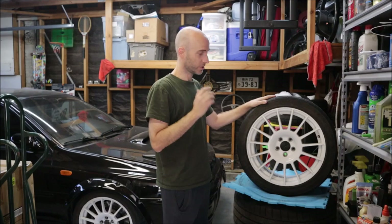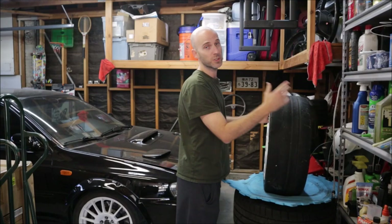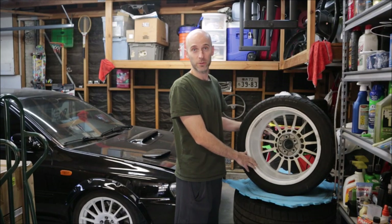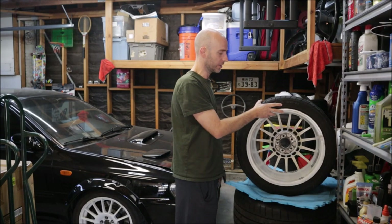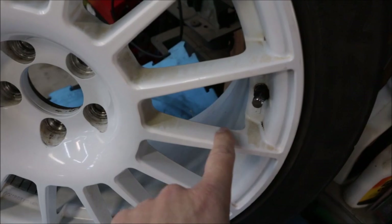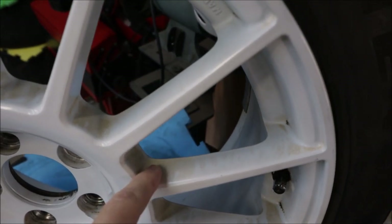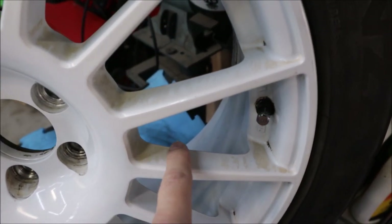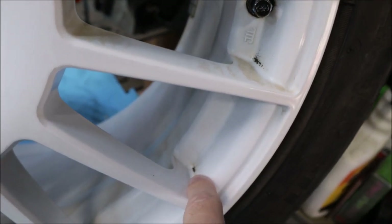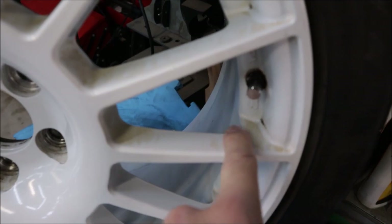This is about as good as we're going to get with just scrubbing with the soap, the Iron X, the wheel cleaner, and elbow grease. And as you can see, for most people this will be pretty much acceptable - a lot of people would run this wheel. The barrel is actually quite clean. There is some staining though. On the spokes you can see all this rust-color brake dust staining. That's not going to come off. I've already tried to scrub it several times with the wheel cleaner and the Iron X clay bar. You can even see a little bit of crusties in between the spokes, so we're going to have to use a little bit of polish to cut through that staining.